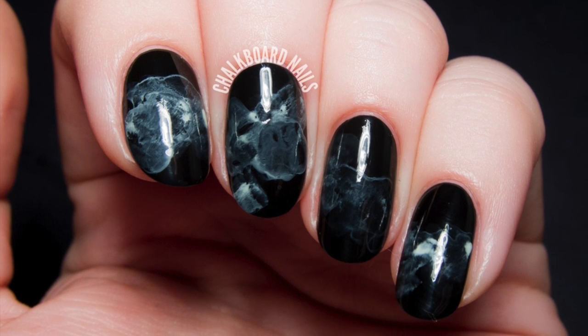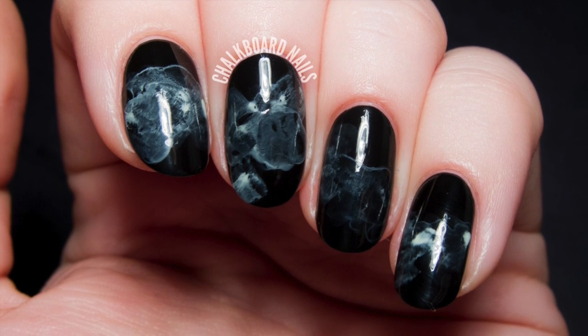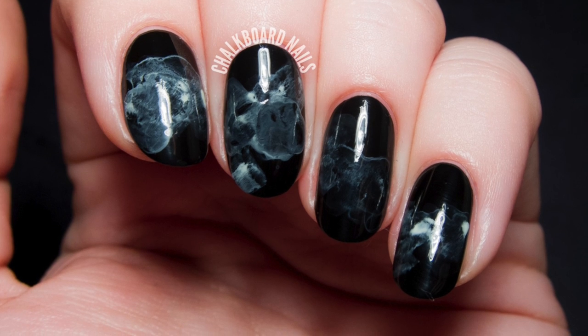In today's tutorial, I'm going to be showing you how to get this mystical, eerie smoke nail art on your nails. It's super simple and I think you'll be surprised.